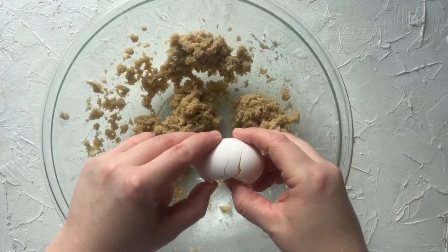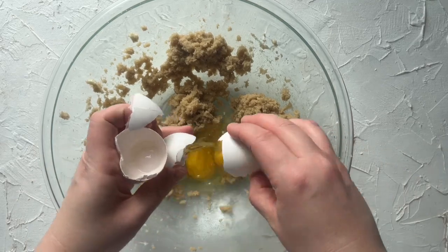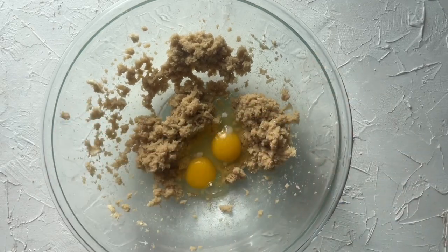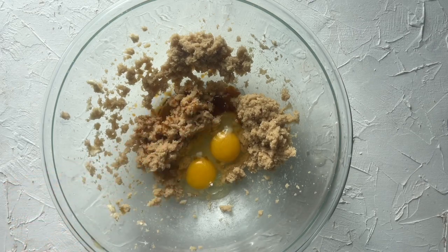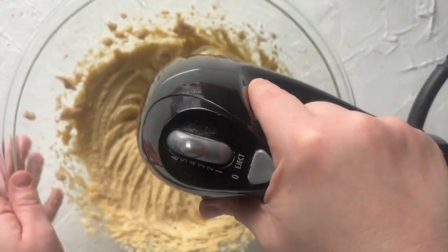To that mixture, you're going to add two eggs, then two teaspoons of vanilla extract, then beat that mixture again for about 30 seconds to a minute until it's nice and fluffy.